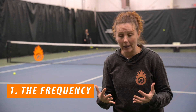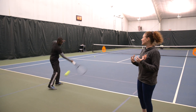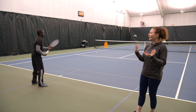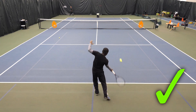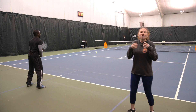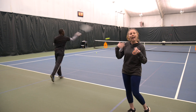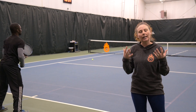The first thing you really need to understand about using the ball machine is the frequency — meaning how often the ball is coming at you. As you can see here with Kevin, we have the ball machine set so that he can practice his shadow swings even between balls coming. He might even let a couple of balls go by if he wants to work on the shadow swing and the timing, then hit the next ball.